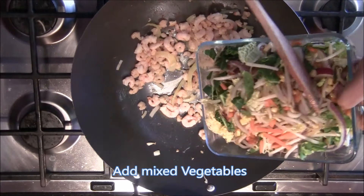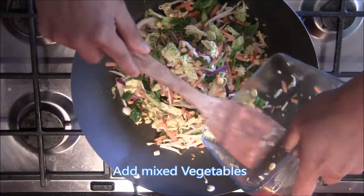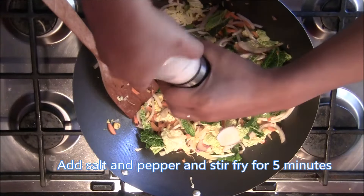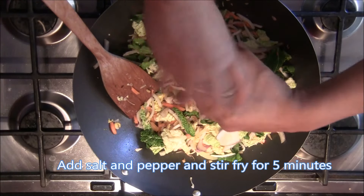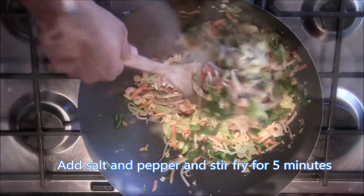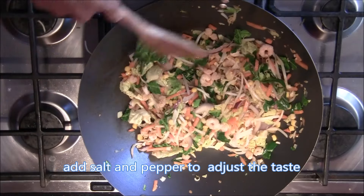When it's done, add the mixed vegetables. Then stir fry for five minutes. Add the pepper and stir fry for five minutes.